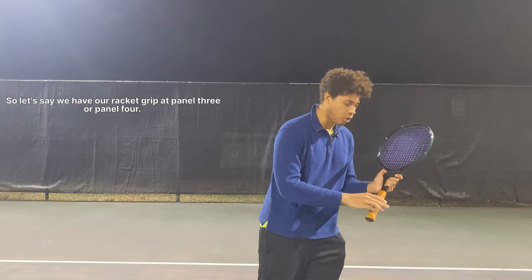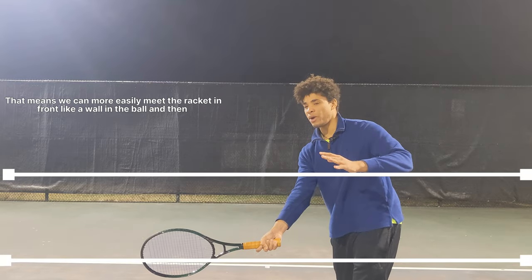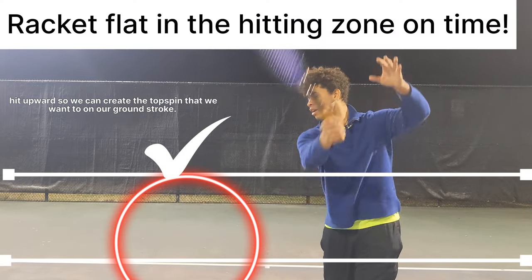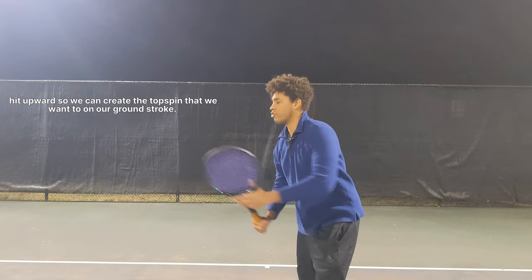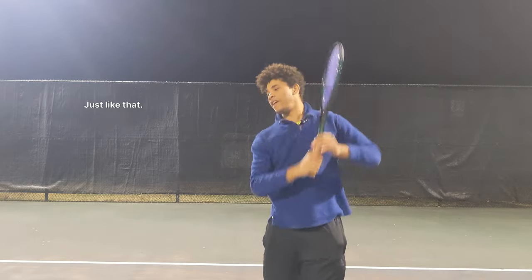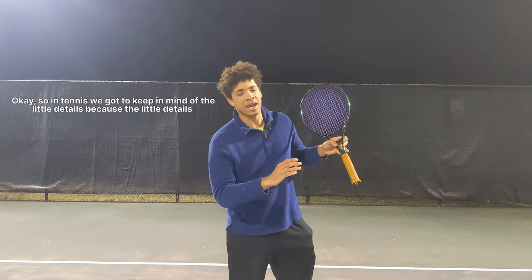If we have our racket grip at panel three or panel four, that means we can more easily meet the racket in front like a wall on the ball, and then hit upward so we can create the topspin that we want on our ground stroke.